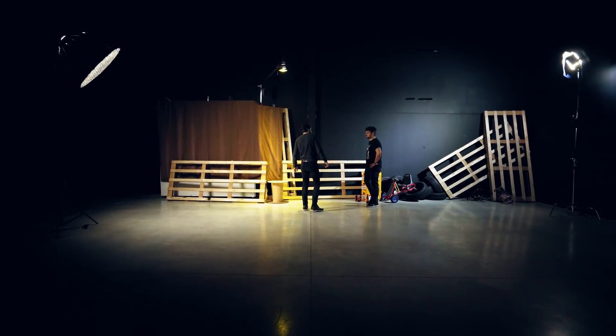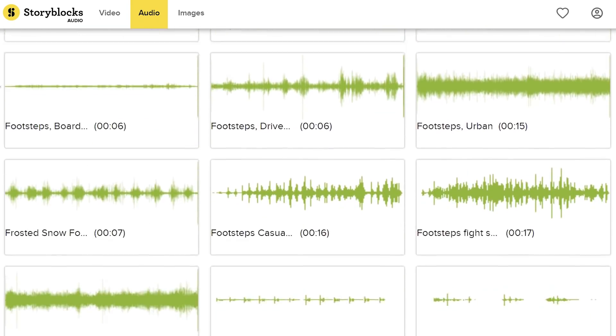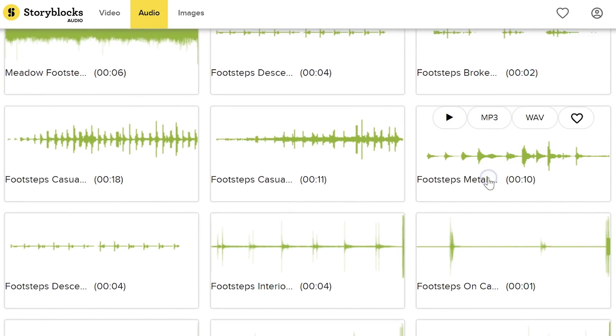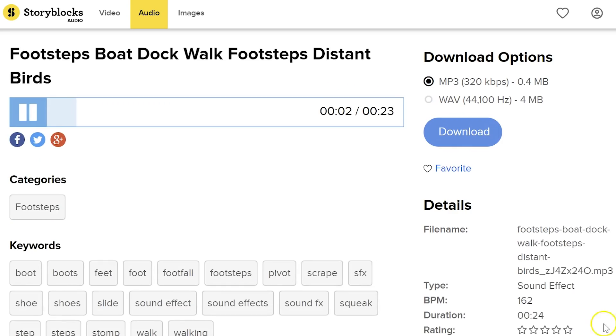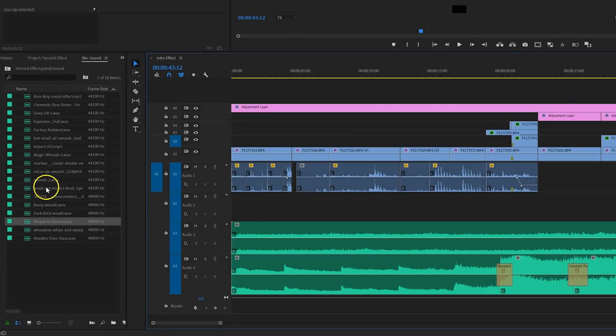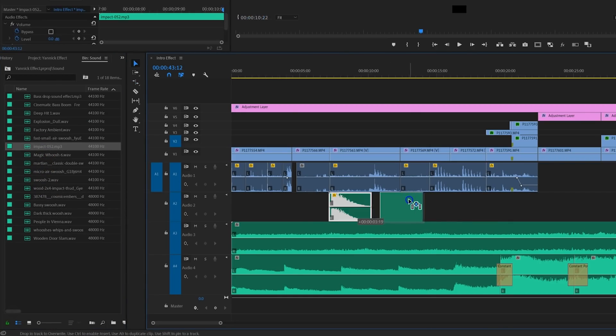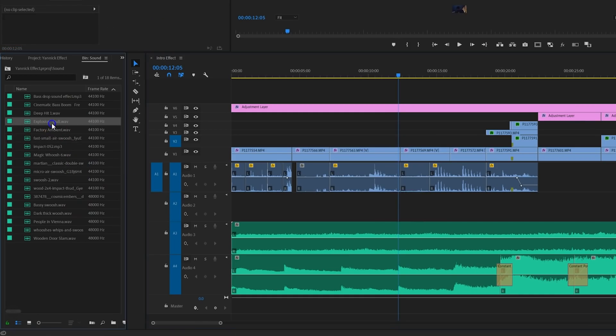We shot everything in our studio and created a city street at night. The sound design from the skit in the beginning came from Audioblocks, who are sponsoring us today. It's a huge audio and music library. The amazing thing is that you only have to pay a single price per month or per year, which allows you to download as many audio clips as you want. You can experiment and try out different things without having to pay extra. For more information, visit the first link in the description below.